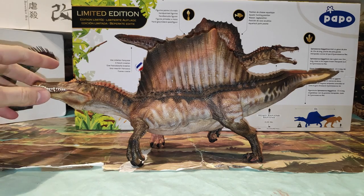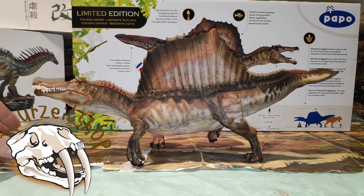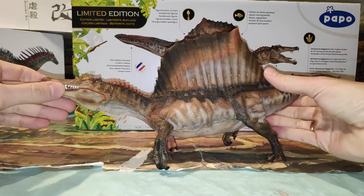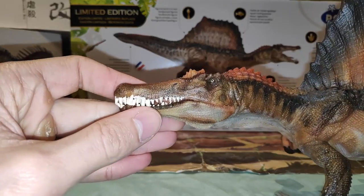La he comprado en Urzeit Shop. Os dejaré en la descripción el enlace para que podáis adquirirla. Y si queréis adquirirla en Latinoamérica, podéis adquirirla en Paladinos y en Tienda de Dinosaurios, que son dos tiendas que se especializan en figuras de todo tipo — de animales en general, tanto prehistóricos como actuales. Vamos a enseñar la figura más de cerca.